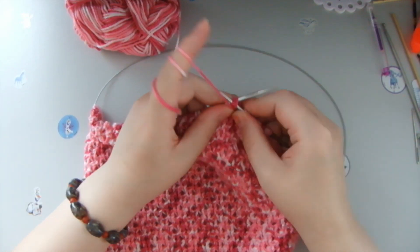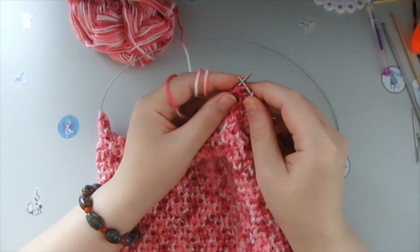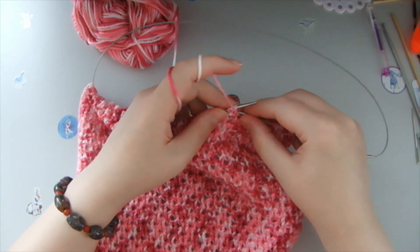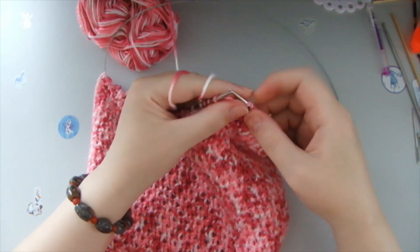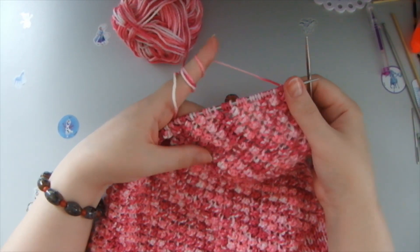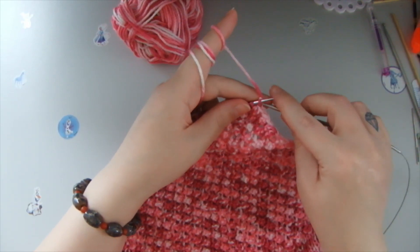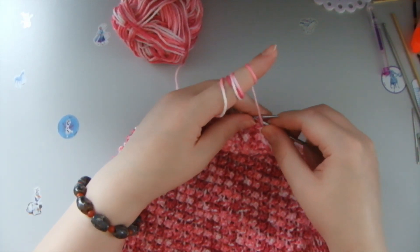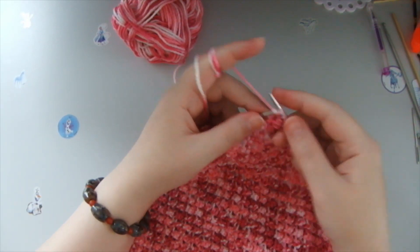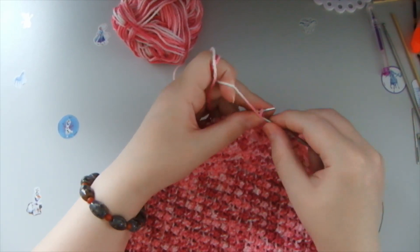Make sure you don't knit too tightly and it will turn out very nice, you will see. Now, we can return to the front part of the hat where the berries are, and we knit this third row yet again with purl stitches — like so, it's very simple — purl stitches until the end of this row.